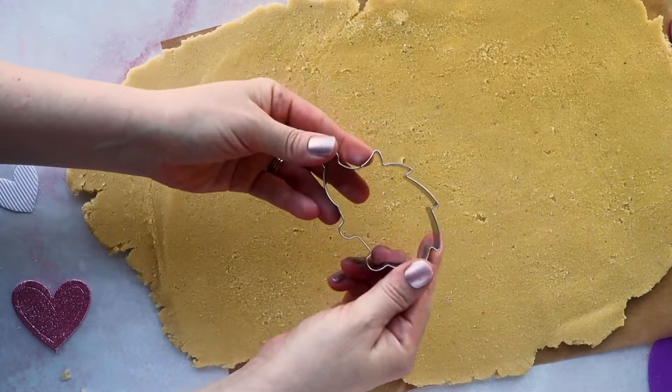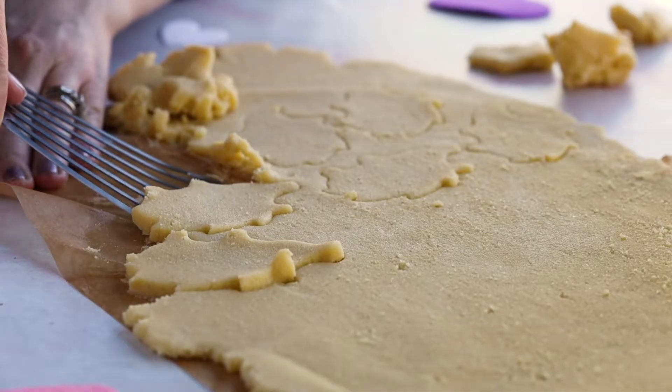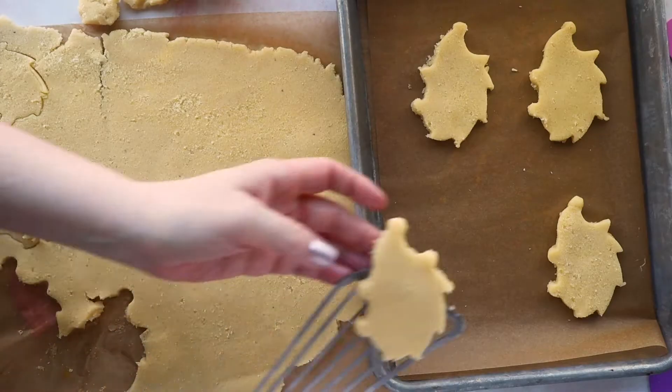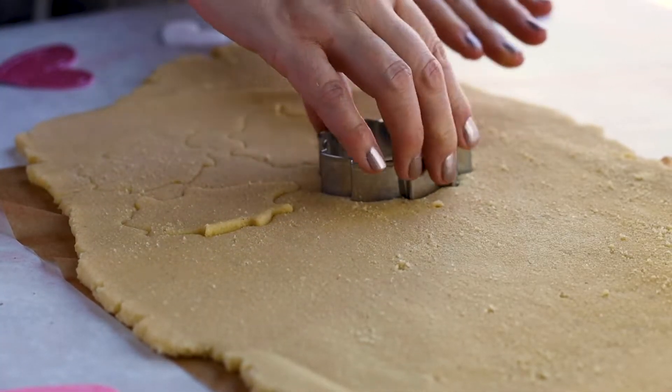Next comes the fun part — we're going to be making our cookie shapes. I got this fun hedgehog cookie cutter, and you can find these anywhere on Amazon. We're going to punch out our cookie shapes and transfer them to a parchment-lined baking tray. If your dough starts to get a little soft, that's okay — just put the dough back into the refrigerator for around 20 to 30 minutes, then take it back out and you should be able to punch out your cookie shapes.